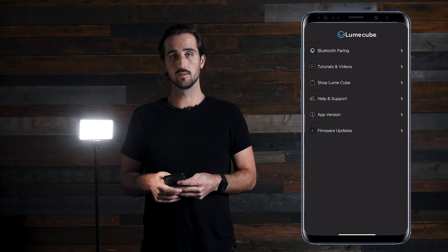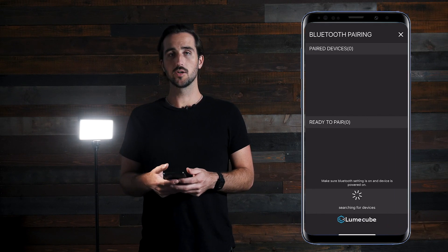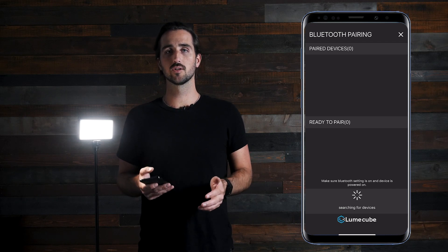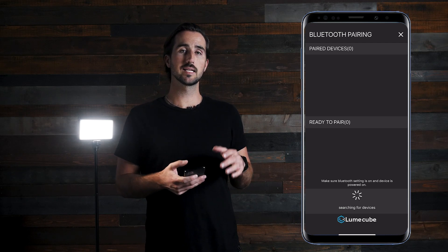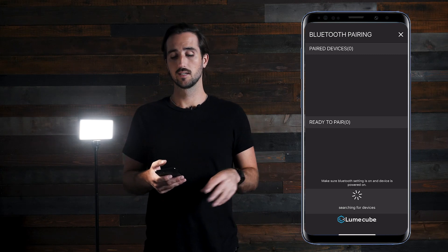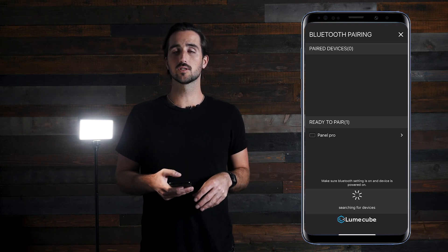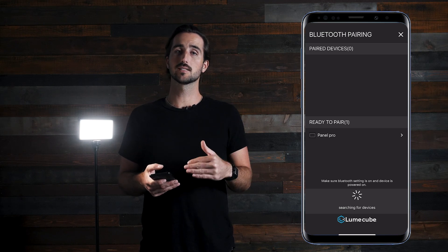Once you download the app, click on the Bluetooth pairing option. Here you'll see two sections. One is the paired devices — if you just downloaded the app, odds are you won't have any devices in there yet. The second section is ready to pair. Once your Bluetooth is turned on, your devices will pop up in this section.